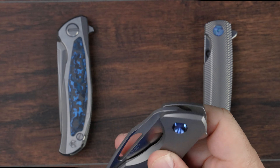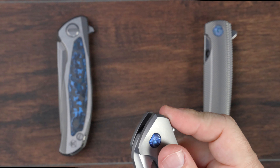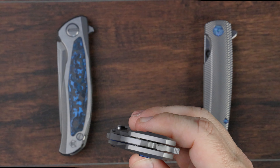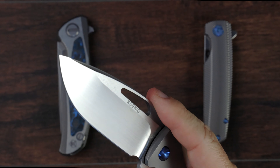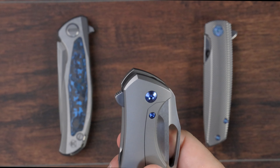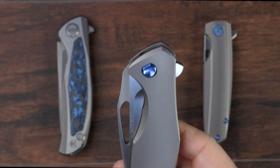Once the detent breaks, there's just the slightest bit of friction that you feel — like water floating across glass. So nice. And it's completely drop shut. Doesn't require any inducement for me to get it to drop shut. It just does. Truly, one of the best deployment actions. In my current collection, it is the best deployment action.